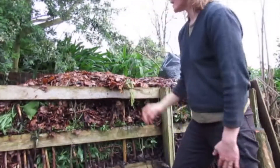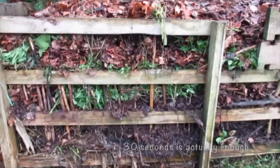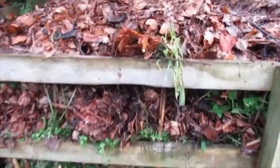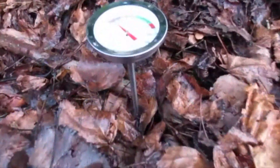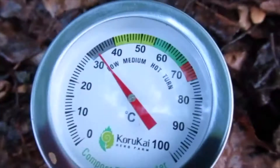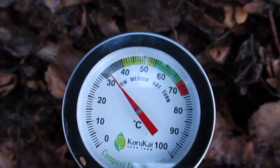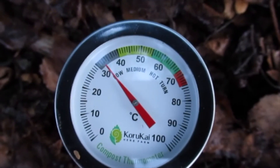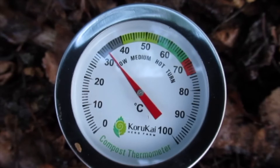I leave it in for a couple of minutes and then read the temperature off. Okay, so it's been a couple of minutes now — we can check the temperature. Thirty-three degrees, so it's ticking along nicely. It shows me that the activity has started and we'll come back and measure again tomorrow.